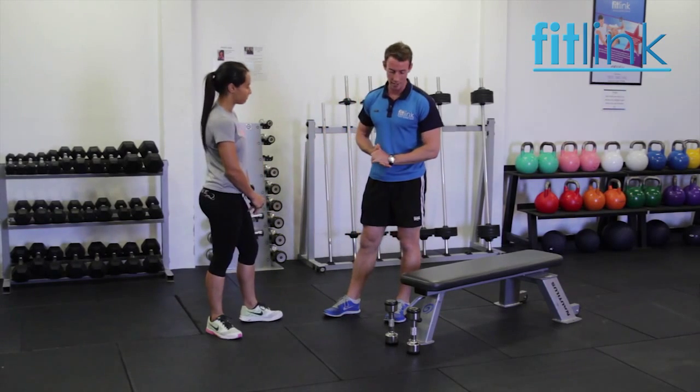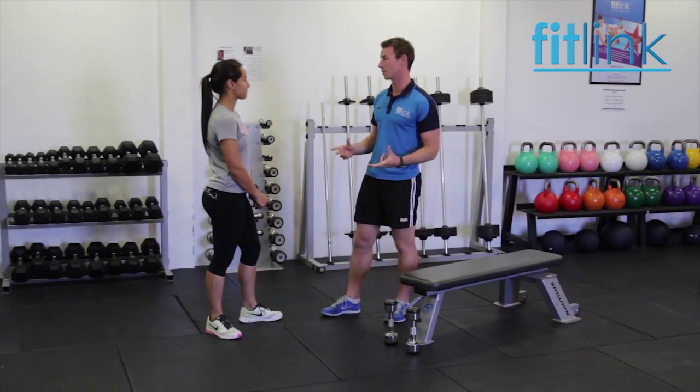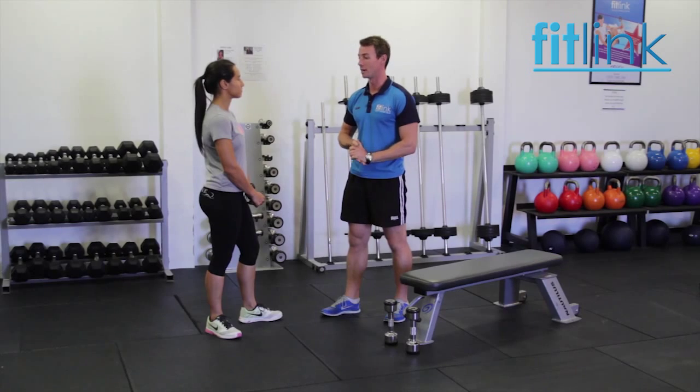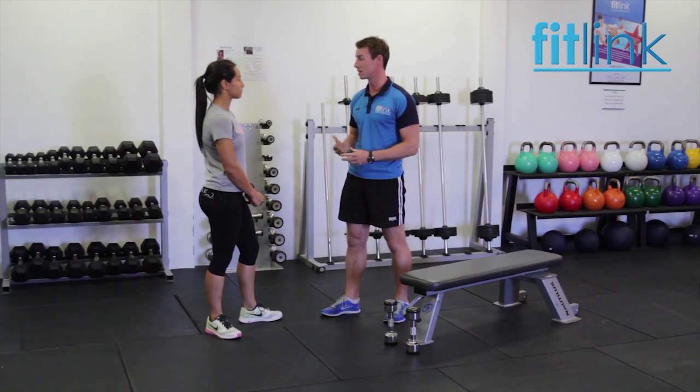Right, Kistra, so we're going to do the dumbbell bicep curl this time. There are a few ways to do the bicep curl — today we're going to do the seated dumbbell version. Now that's an isolated exercise; it uses just the one joint, the elbow joint, and the biceps muscle.